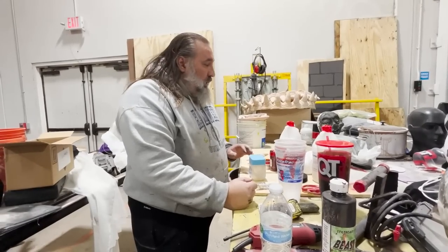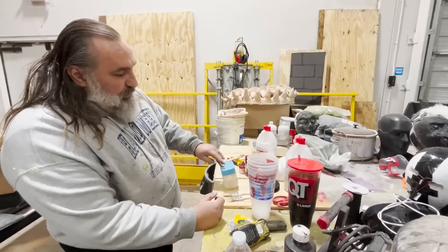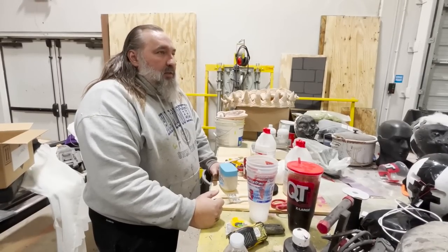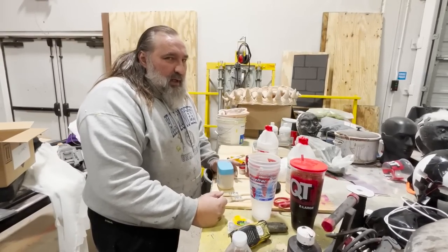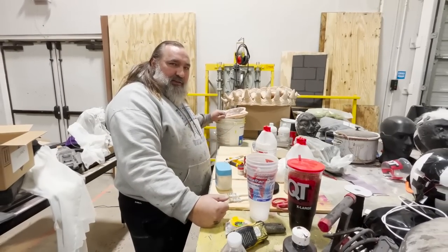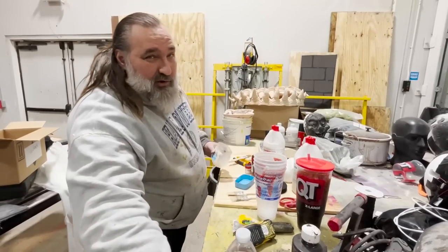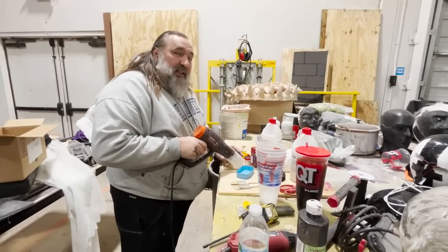I have my mold here — it is cleaned out. I'm going to put some release in it using petroleum jelly. Do you need release with silicone? Technically, no. But this will make it so I have to clean it off really well before I can paint it. I want the option to get more than one pull out of this mold and this resin is a little bit grabby, so I do want to release it. I'm going to use Vaseline.